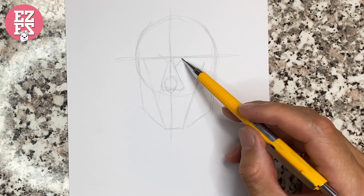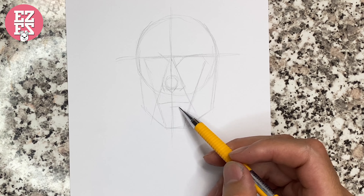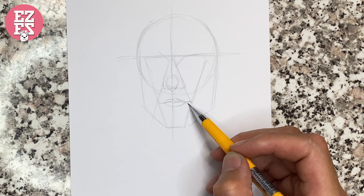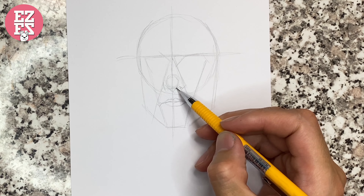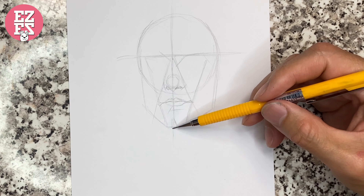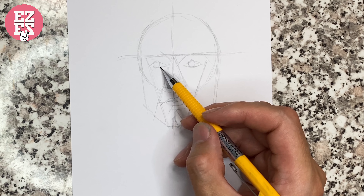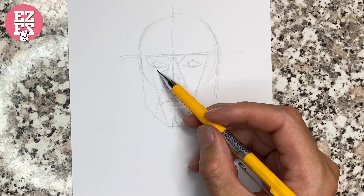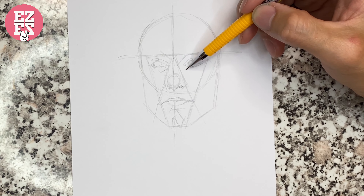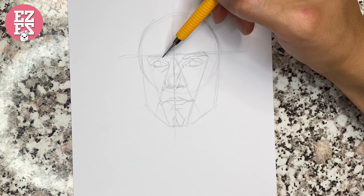Along the line of the nose we can find the position of the lips. Now we start to draw his lips. Don't forget to draw short lines for the details. Draw his amazing eyes — don't forget the eyeball.